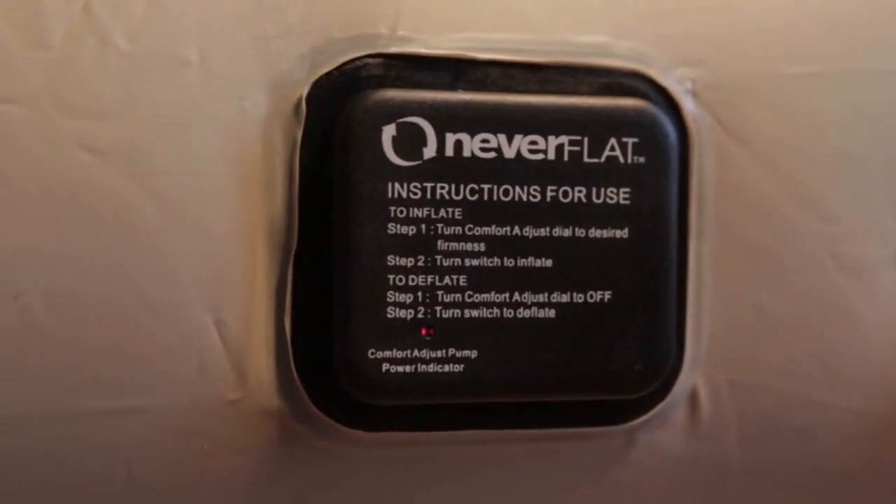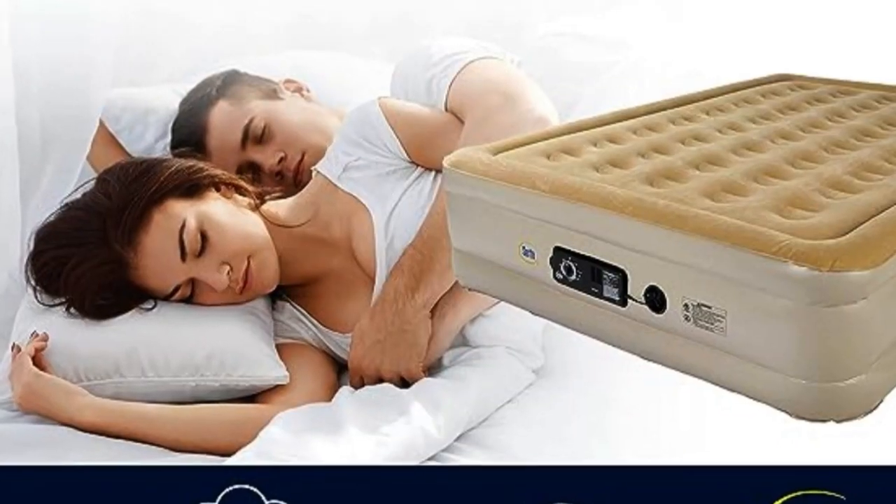The circular coils and 18-inch height help make it feel more like a real mattress, and the flocked finish means you won't notice any plastic underneath your sheets.